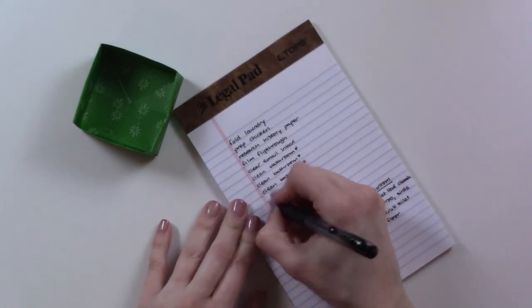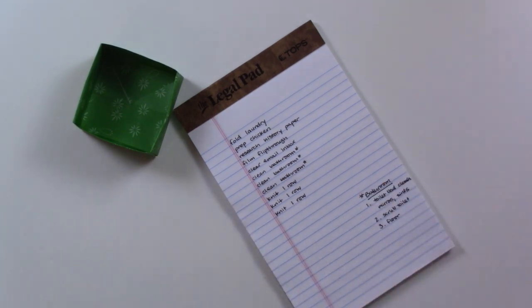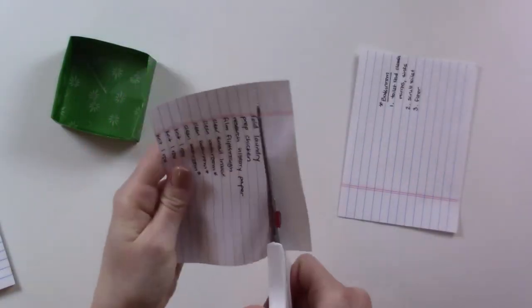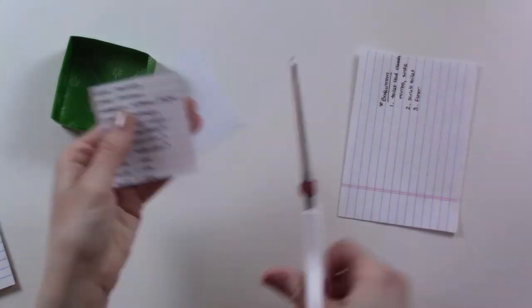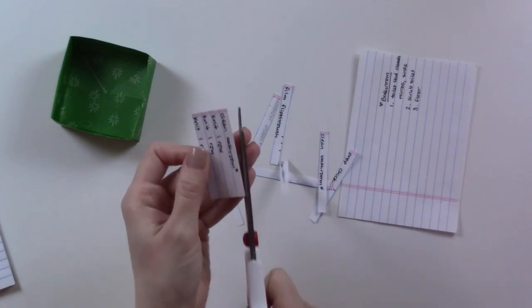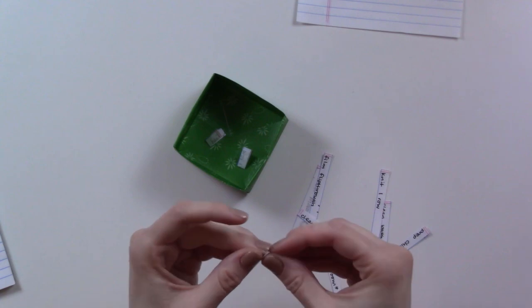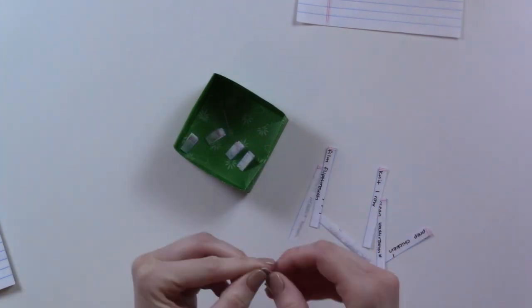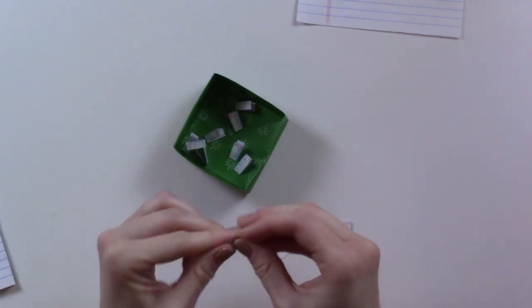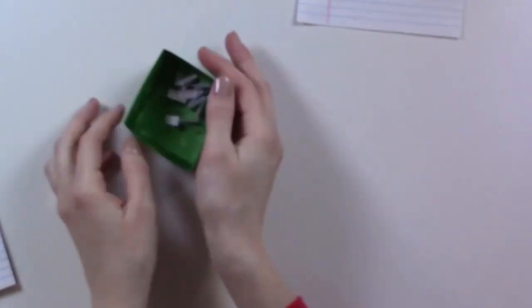Next, take your list — this is why it's lined paper — and chop it all up into tiny little slips. This might seem tedious, but if you like arts and crafts like me, this is probably the easiest part. We all know we love to-do lists as a form of procrastination. Take each of these tiny little strips of paper, fold them up, and throw them into your container. Ideally they should all be the same size so you can't tell what's what.